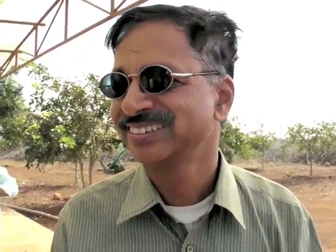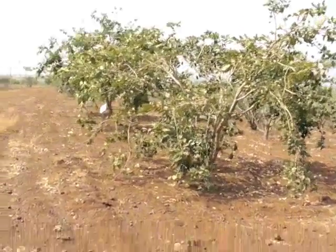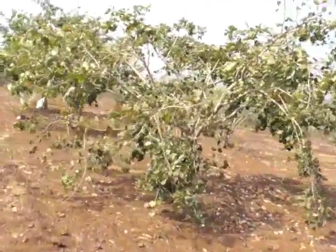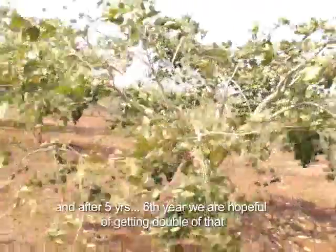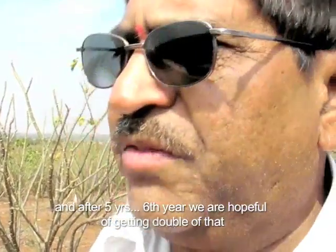Here we have started on 120 acres, and we have started with Jatropha and Pongamia plantation which are five years old now. Jatropha as such holds the soil together — that's how it's used as a bund plantation. After five years, in the sixth year we are hopeful of getting double of that.